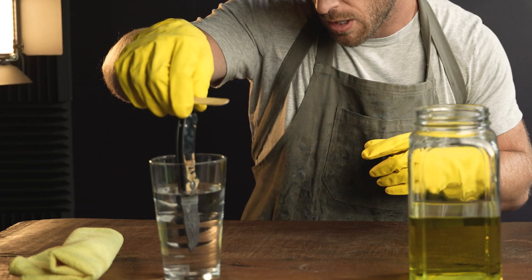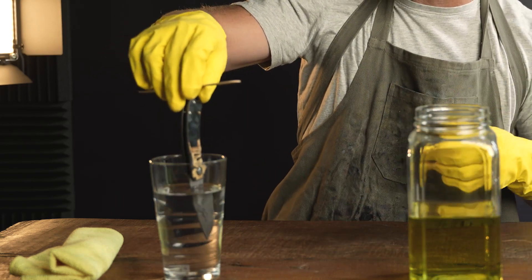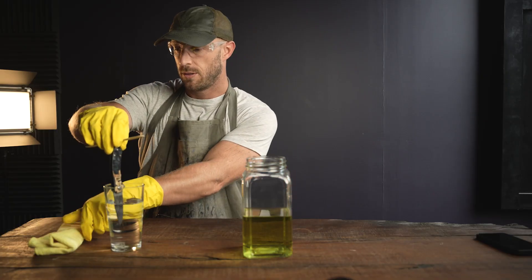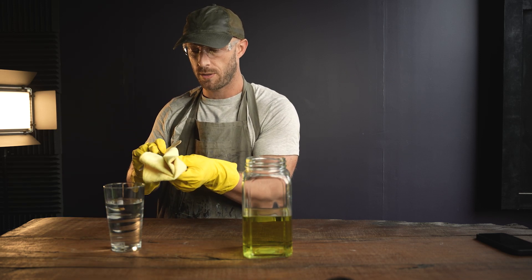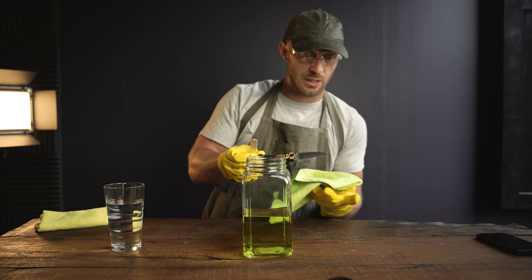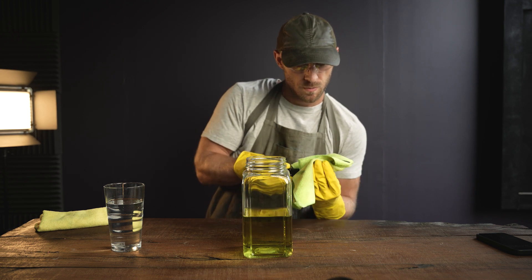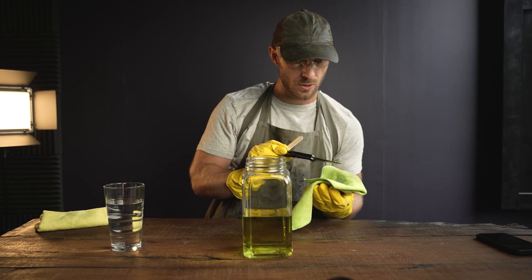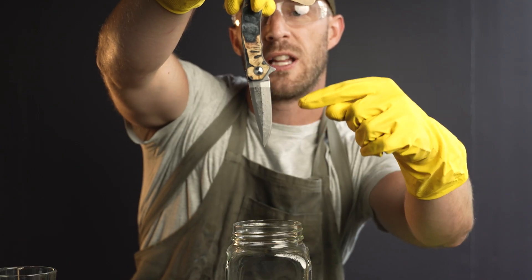I'm going to dip it into a neutralizing solution — it's just baking soda and water — swirl it around, don't want any of that acid lingering. I'm going to wipe it dry, then to keep the blade from rusting I'll go ahead and apply some oil. There you can see it — the defining line — that's two hours in acid.